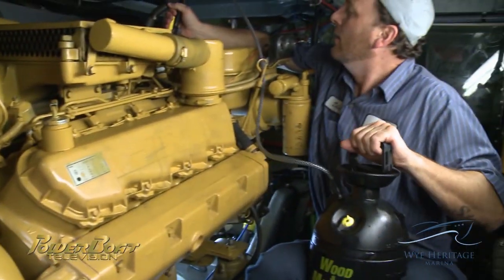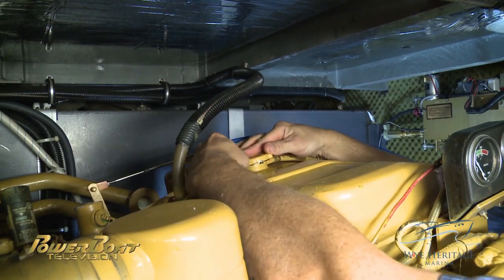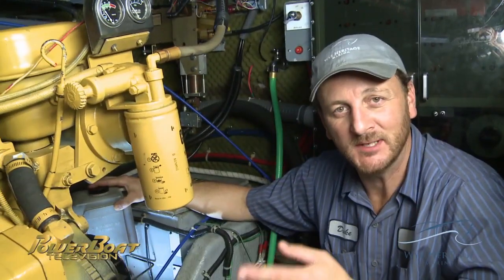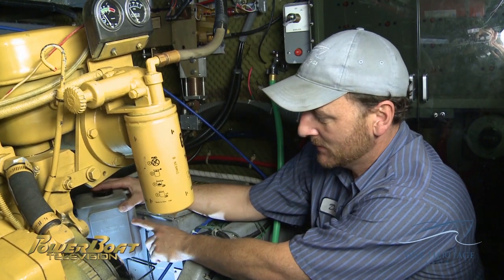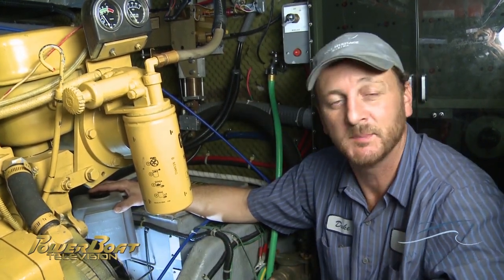With the engine running, the system is topped off, the cap secured, and then the boat must be taken out and run under load when both engines have been completed. We've just returned from the sea trial here in Georgian Bay, and you can see our coolant level has come up to the full mark, which is exactly where the coolant has to be in this motor.